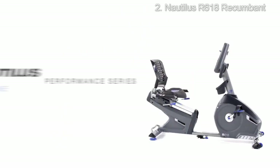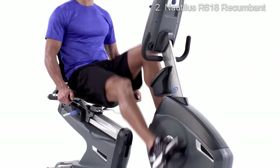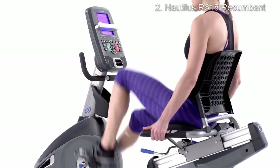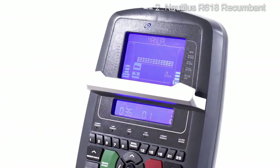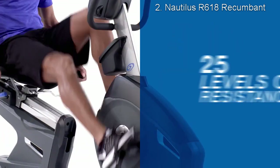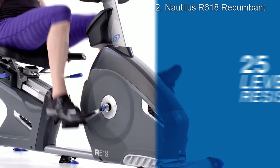The Nautilus Performance Series R618 recumbent bike combines Nautilus performance training programs, free app-based tracking tools, and premium comfort features for an energized workout experience. The R618 customizes workouts specifically for you with 29 unique training programs tailored to your preferred training method, and with 25 levels of resistance you can fine-tune your own formula for success.